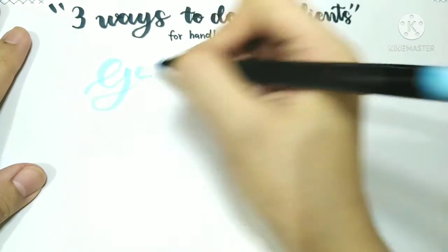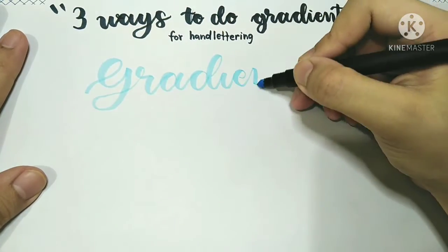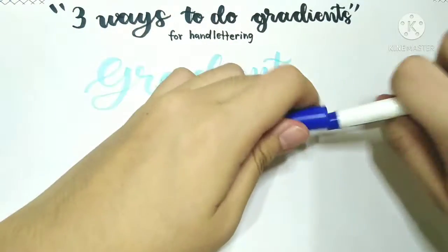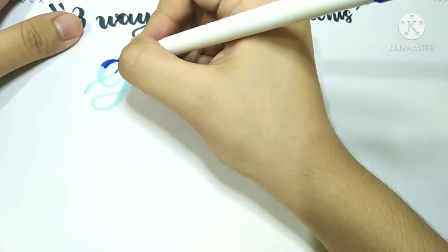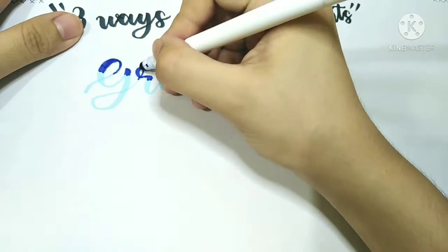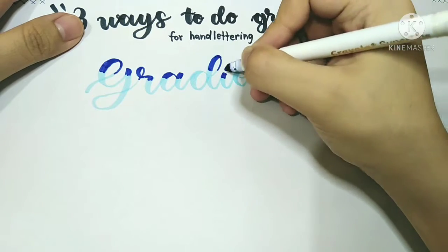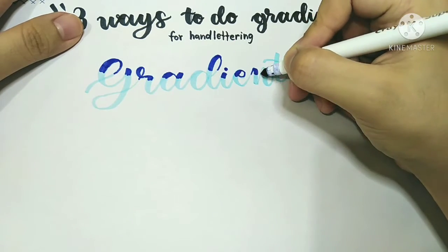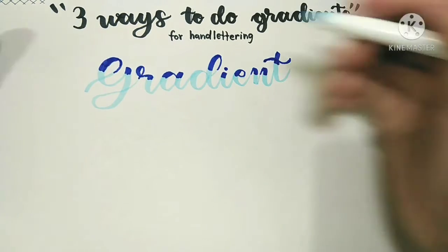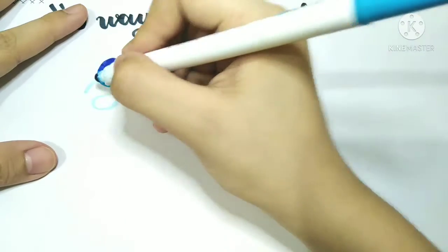The first thing you want to do is grab your lightest shade of color and letter your quote or word. Next, take your darker color and start coloring in the top quarter of your letter. After that, take your middle color and put it in the middle, just below the darkest one.